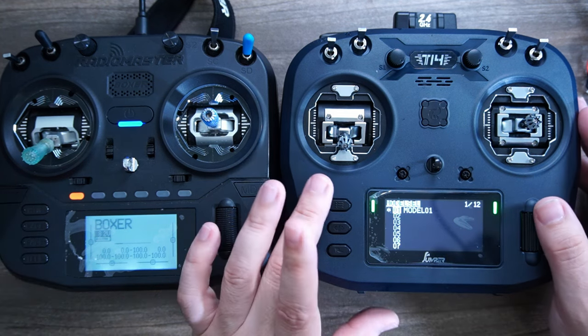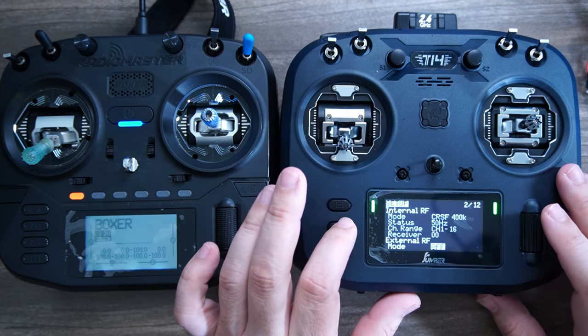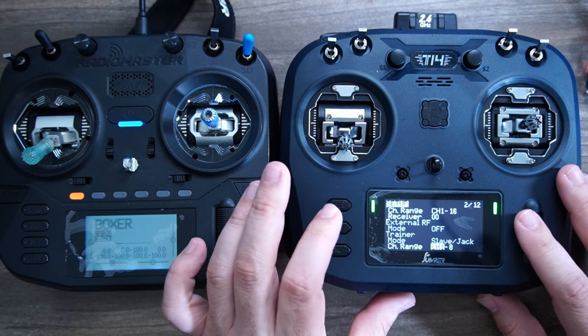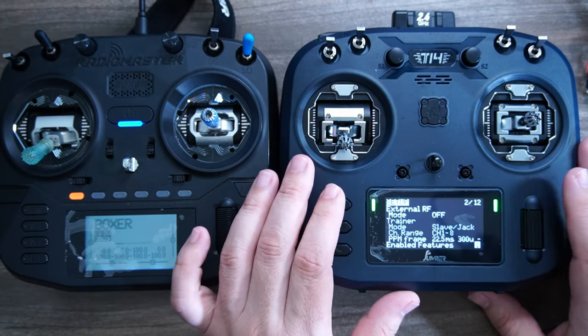Since the T-14 doesn't have the extra buttons, you'll just have to hold to get into the menu. The internal module is set to CRSF, which is what you need for ExpressLRS, and the external module default is set to off. You're going to need to set up your models in here for the first time you want to use it, just as you normally would with any other radio.